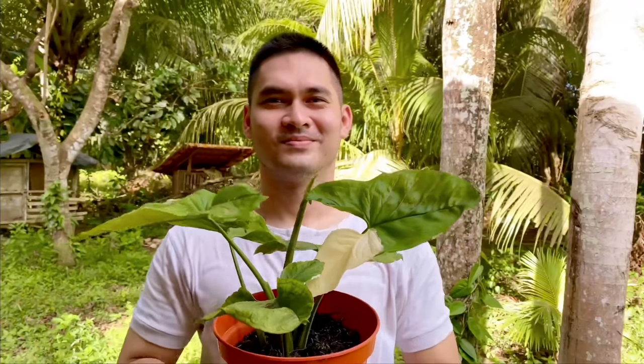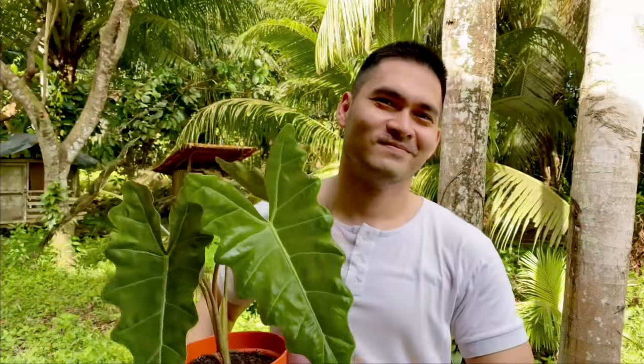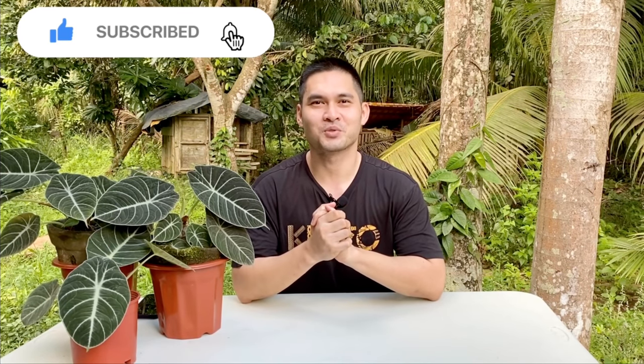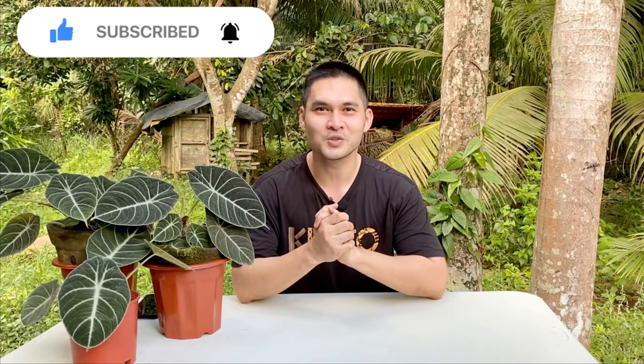Hey guys, I'm happy that you are here. My name is Betchoy and I am your plantito from Mindanao. Join me once again in my plant journey. For those of you who are new to this channel, please don't forget to subscribe and click the bell notification para updated kayo sa mga latest videos ng Betchoy Vlog.